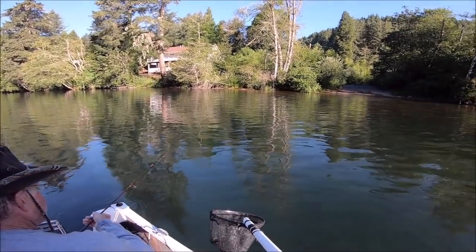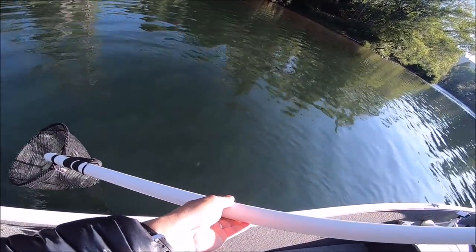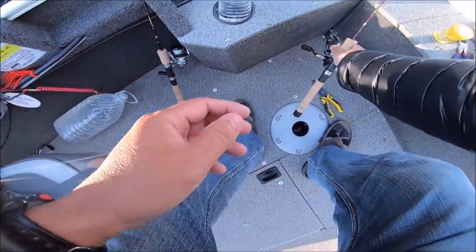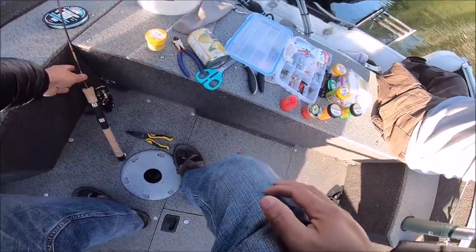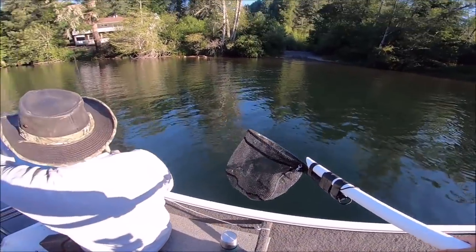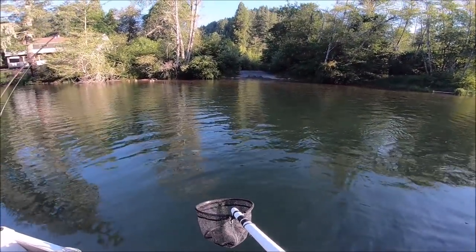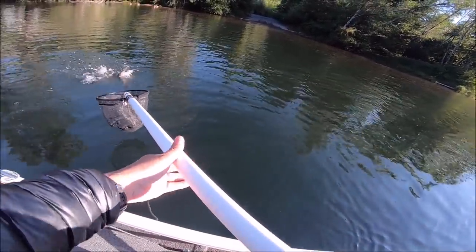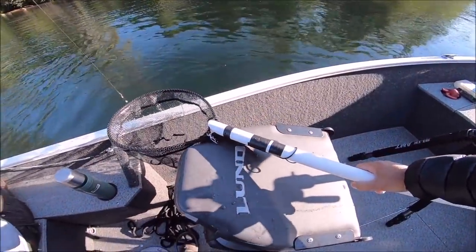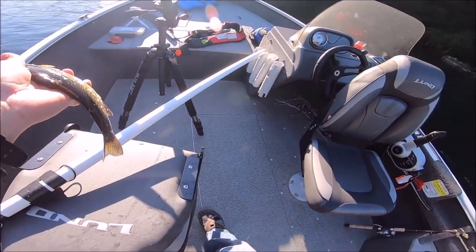Oh, that's a good one — nice, frying-pan size. Lin is killing it! Oh, there's another one jumping right down there — they're in the shallows, they're coming in. Lin's fish number three on the Pautzke again. The power bait's been quiet all morning. This is my fourth time switching power bait color — I tried yellow, then lime, rainbow, and chartreuse. I'm gonna try orange now and hopefully they take this one. We've been catching them all on Pautzke but no power bait yet.